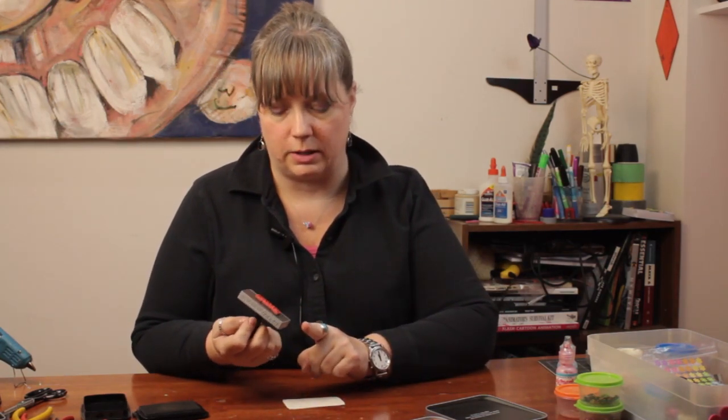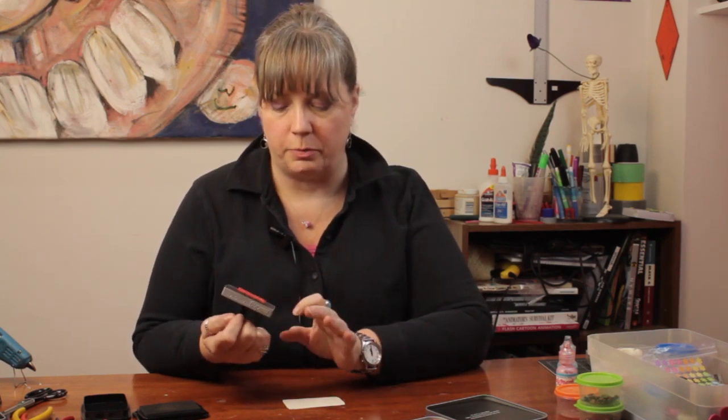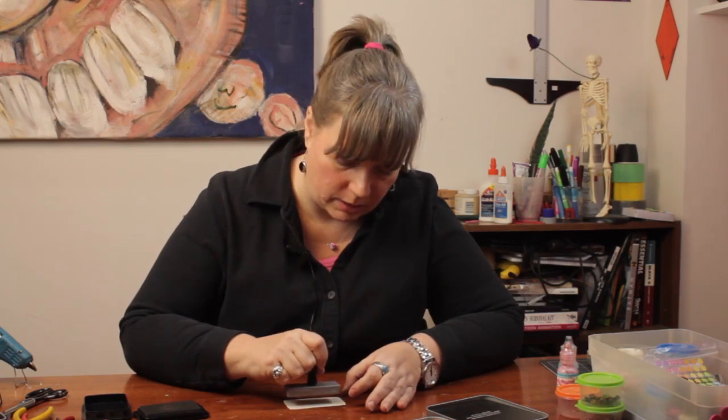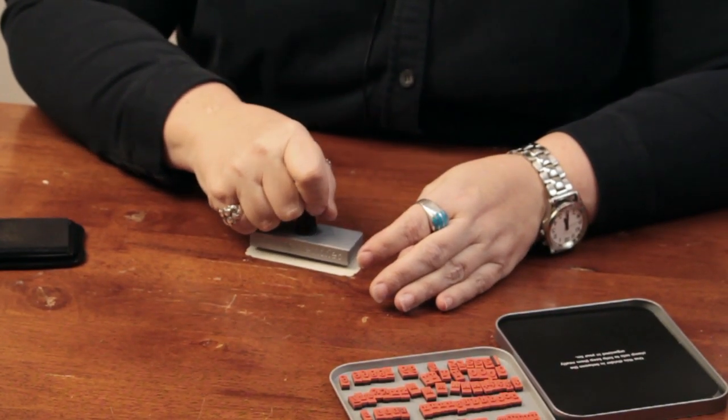Now remember, if you make a stamp like this — something where you put the letters on yourself — you want to put the word backwards so when you stamp it it will come in the right order. I'm just going to apply even pressure.